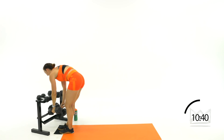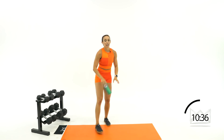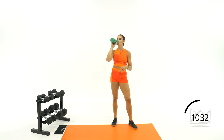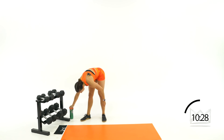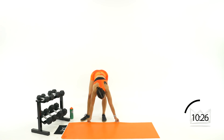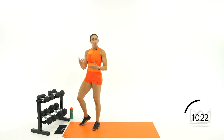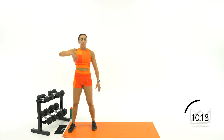Great job — that was your clean and split jerk. These are new moves, so take your time and go back through. Rewatch if you need to, slow it down, practice even without the dumbbell.